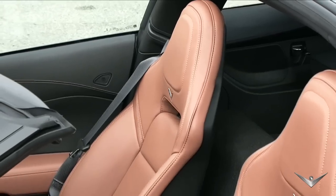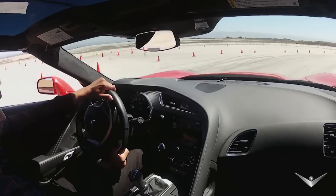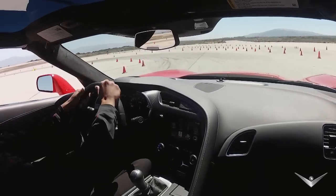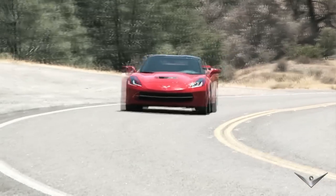As for cornering, settle into the driver-friendly seats and grip the wheel. We're talking over 1G. Flying a fighter jet may not be possible for the average driver, but this is getting real close, even for the most adventurous.